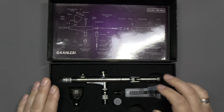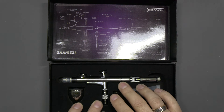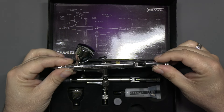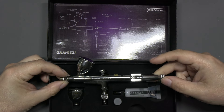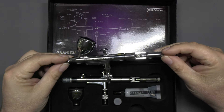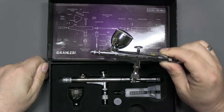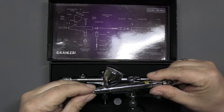Those of you who've watched the channel for a while and maybe seen my other Gallery airbrush reviews might be thinking this looks remarkably like the GHAD39. Aesthetically you wouldn't be wrong, but aesthetics is pretty much as far as it goes. I will compare this brush to that brush during the video.